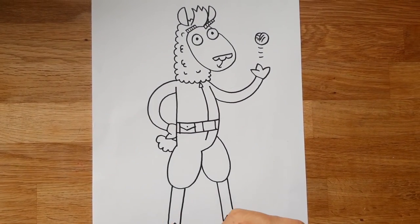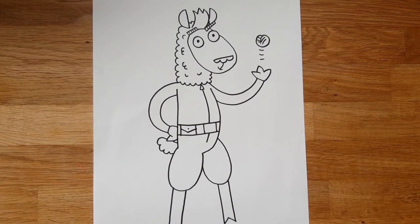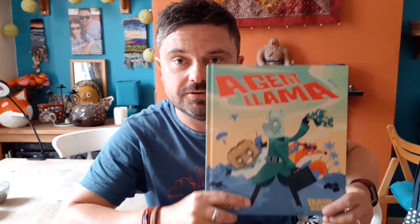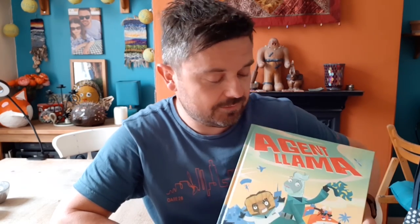I hope I didn't do that too quickly for you, but you can watch the video as many times as you want if you want to practice and get it right. So enjoy drawing Charlie Palmer. That's how you draw Charlie Palmer, Agent Llama. I hope you had a fun time learning. If you do manage to do a good drawing that you're particularly pleased with and would like to share with us, do feel free to enlist an adult on a special mission to upload your picture to social media and share it with Little Tiger. Hopefully there'll be the social media details at the end of this video, because we'd love to see what you come up with. Until then, be good secret agent sleuths, and we'll see you soon.